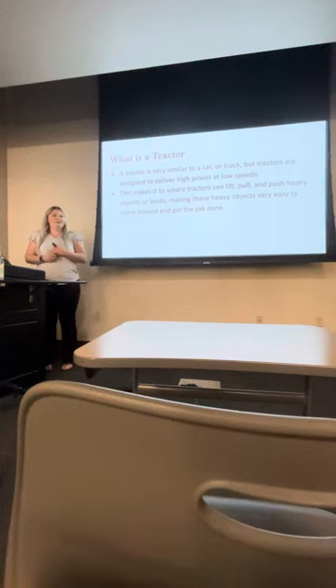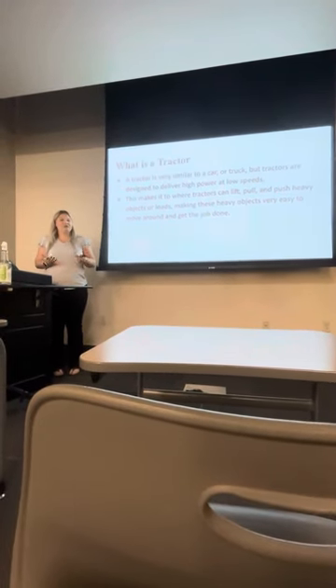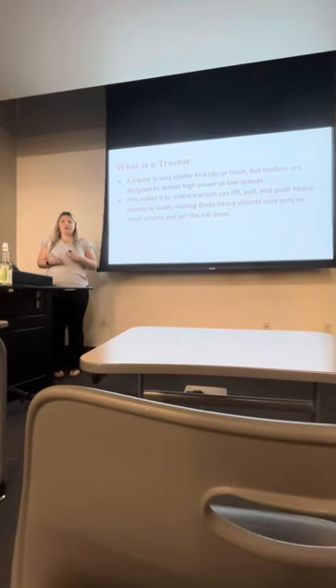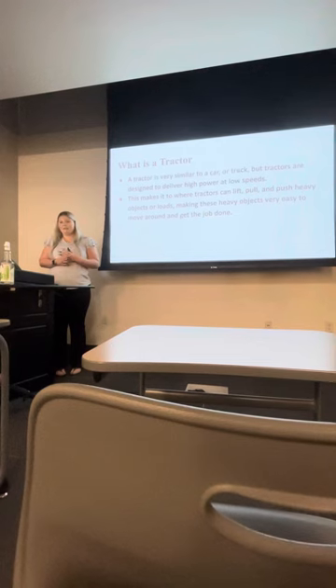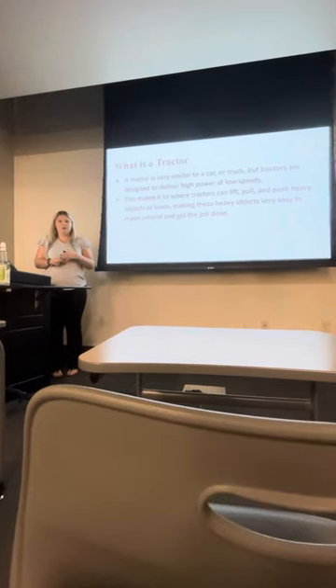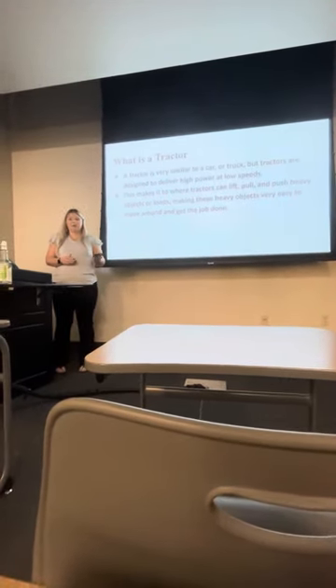So what is a tractor? A tractor is basically just like a car or a truck. It basically just moves slower and lifts very heavy objects, making it easier. Tractors can lift, pull, and push heavier objects than a truck or a car.